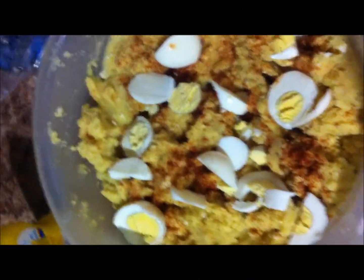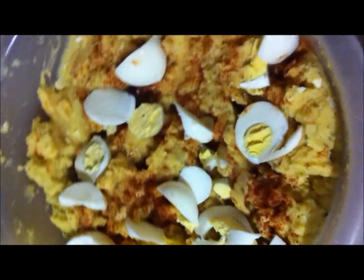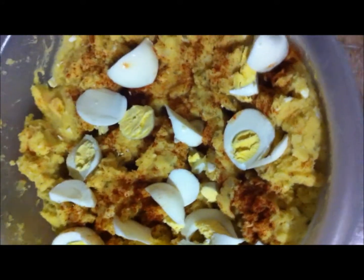My potato salad is done. I'm going to get ready to put it in the refrigerator and let it cool before I get ready to leave. And my greens, they're coming along — I still have them on.